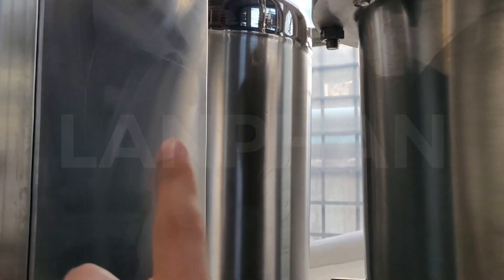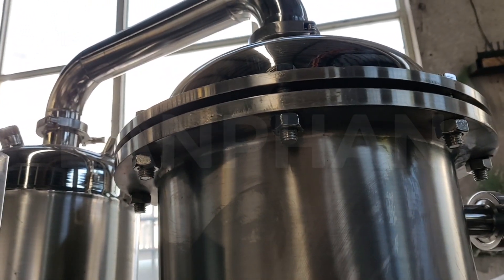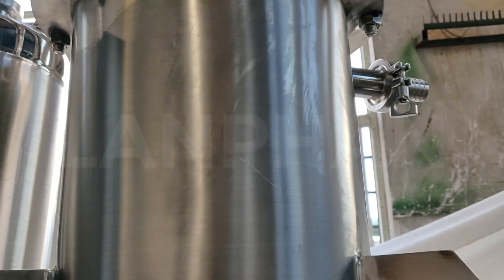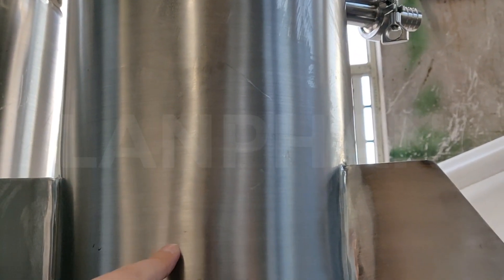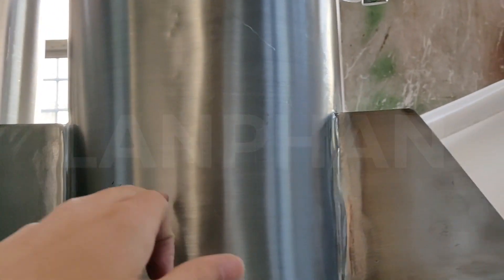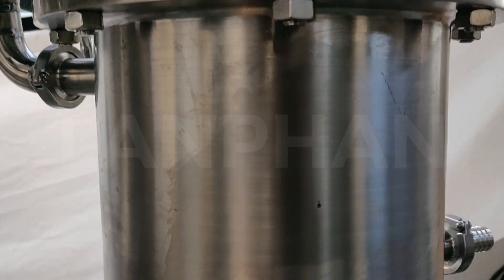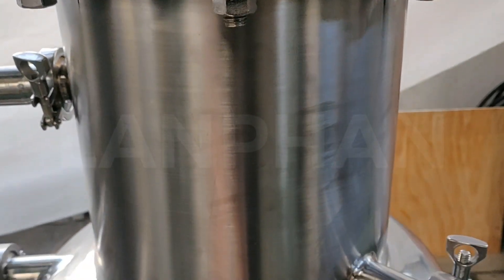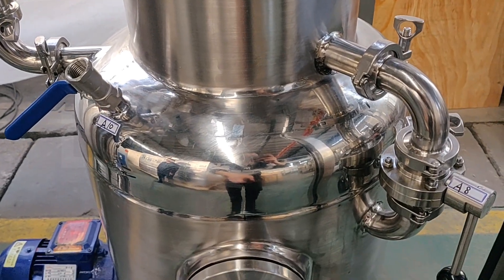The vapor will continue to go up to the top of the condenser. After reaching the condenser, the steam will become liquid and will fall down and be collected in the tank. This is the collection tank.